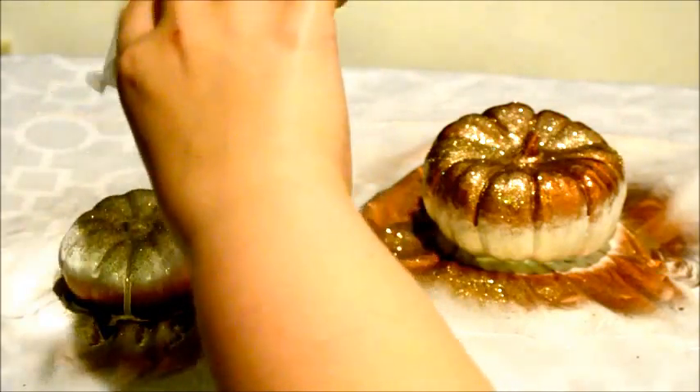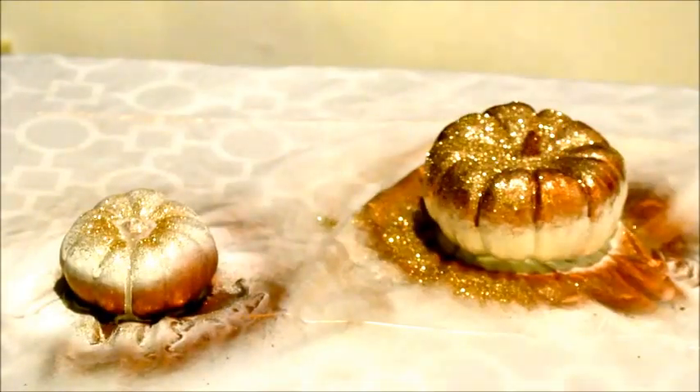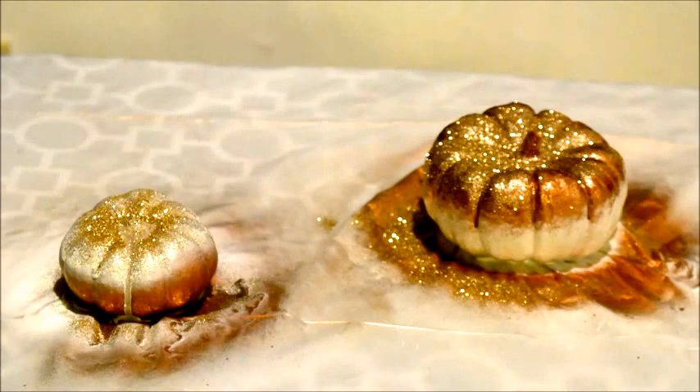Finally, we're going to add the glitter to the top of both of the pumpkins. After allowing some time to dry, you're left with two sparkly ombre pumpkins.